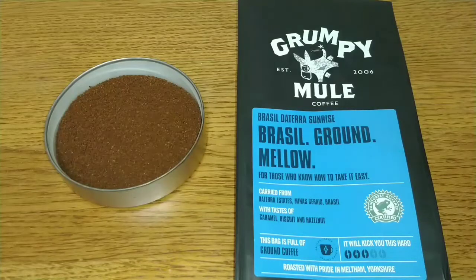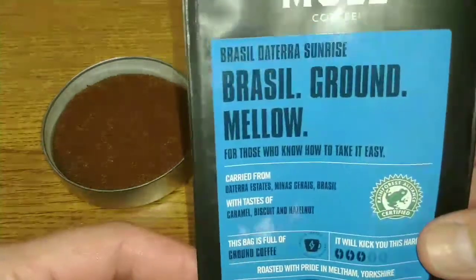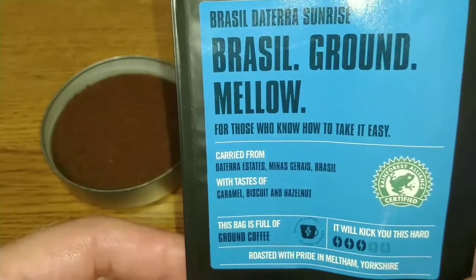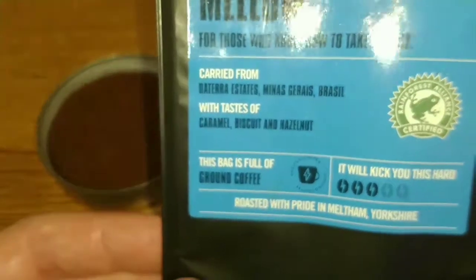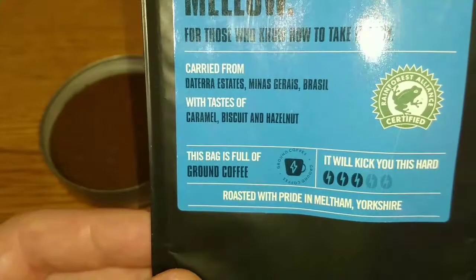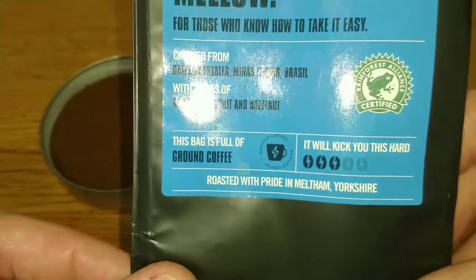Hello friends, this is DMCM and this is my quick review of Grumpy Mules Brazil ground coffee. Let's take a look at the pack. It says 'Brazil Deterra Sunrise, for those who know how to take it easy.' Carried from Deterra Estates, Minas Gerais, Brazil, with taste notes of caramel biscuits and hazelnut. This bag is full of ground coffee and it will kick you this hard — three out of five.